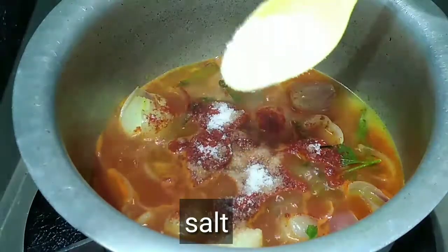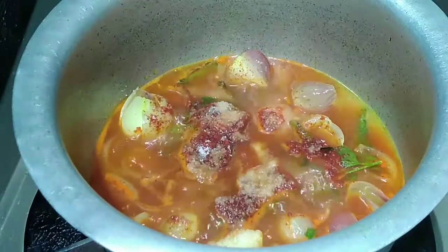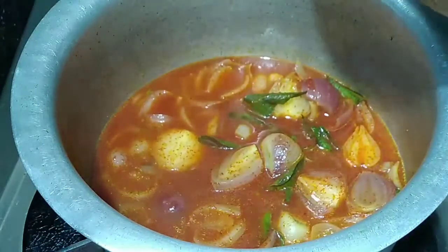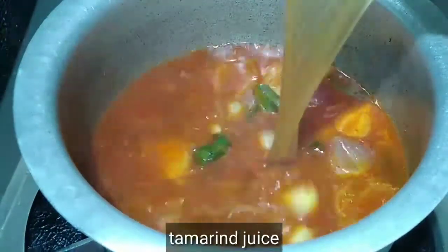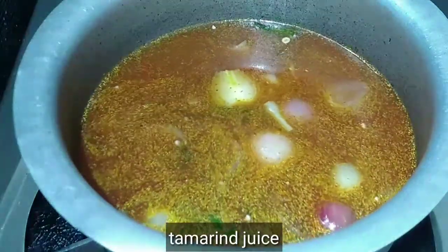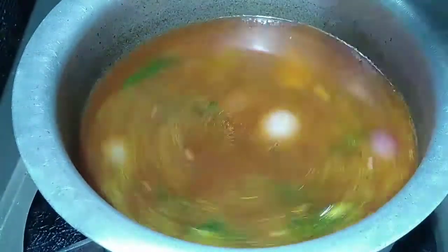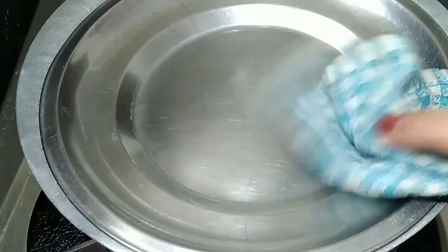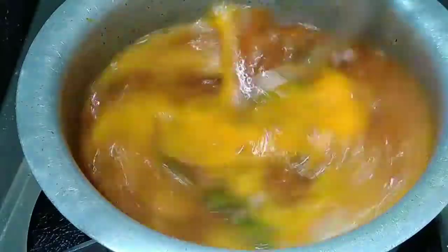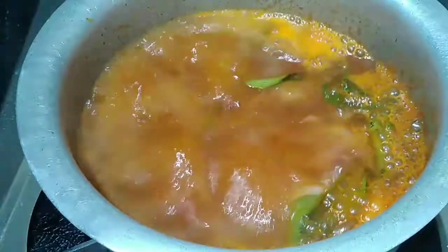Add the salt. I expect to add the salt. You need to add the salt. Add the salt — this is the salt.